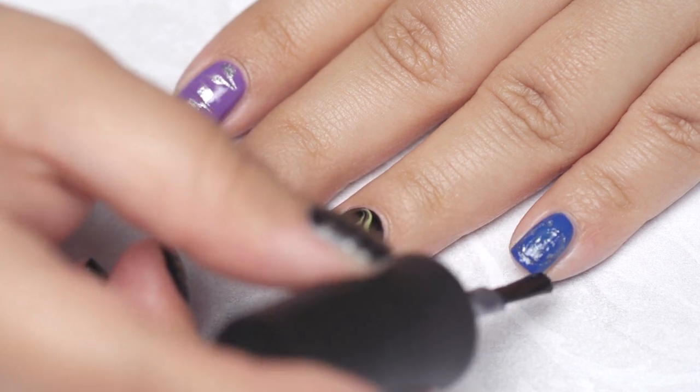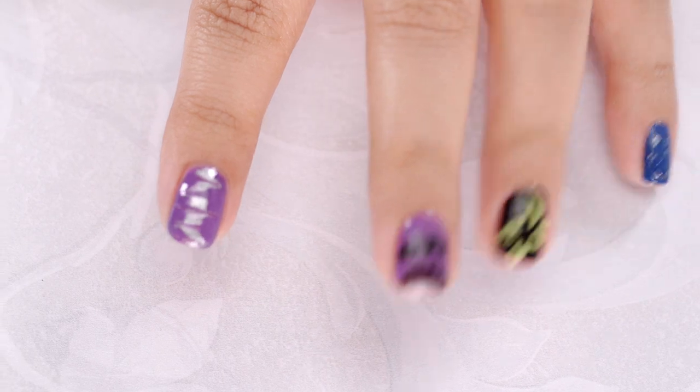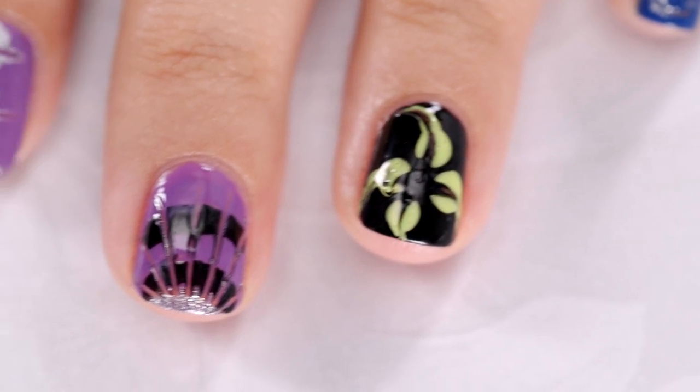Now wasn't that easy? I hope you found this tutorial helpful. Check out my Instagram page kank underscore says for more nail art looks. Until next time, stay tuned and stay Glamrs!